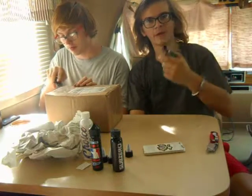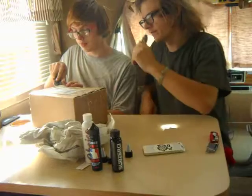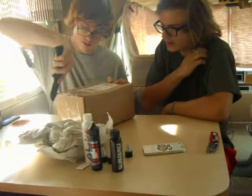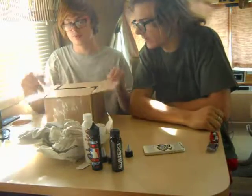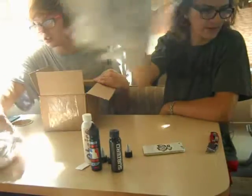Right now I'm vaping on the TFV8 I borrowed from him — I sold it to him a long time ago but I'm borrowing it back. Let's see what's in his package; I think this one should be mine. Definitely check out baitfam.com — they got some really cool deals up there. More paper — let's get the tape out of the way.